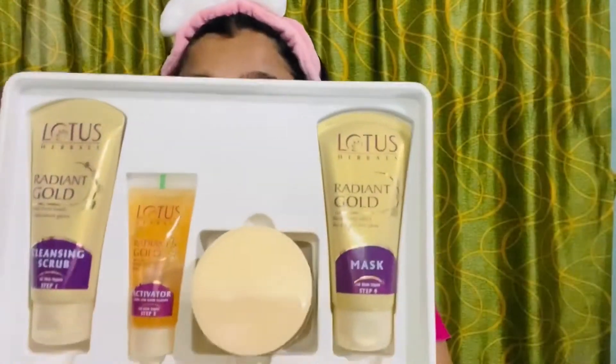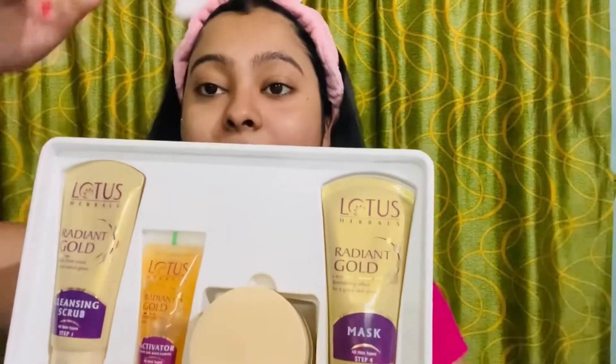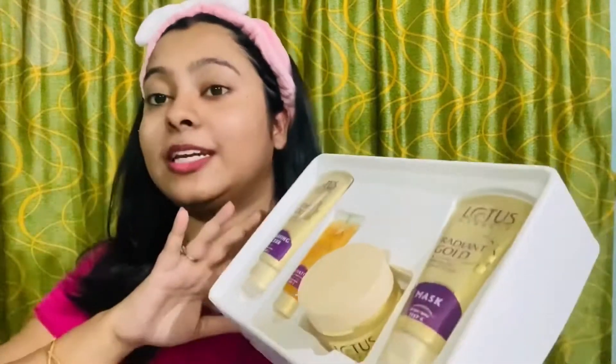This is the Radiant Glow Facial Kit. There are 4 containers — Step 1, Step 2, Step 3, and Step 4 — with instructions mentioned on the package on how to use it. The four steps are: First, Cleansing Scrub; Second, Activator; Third, Facial Massage Cream; and Fourth, Mask.